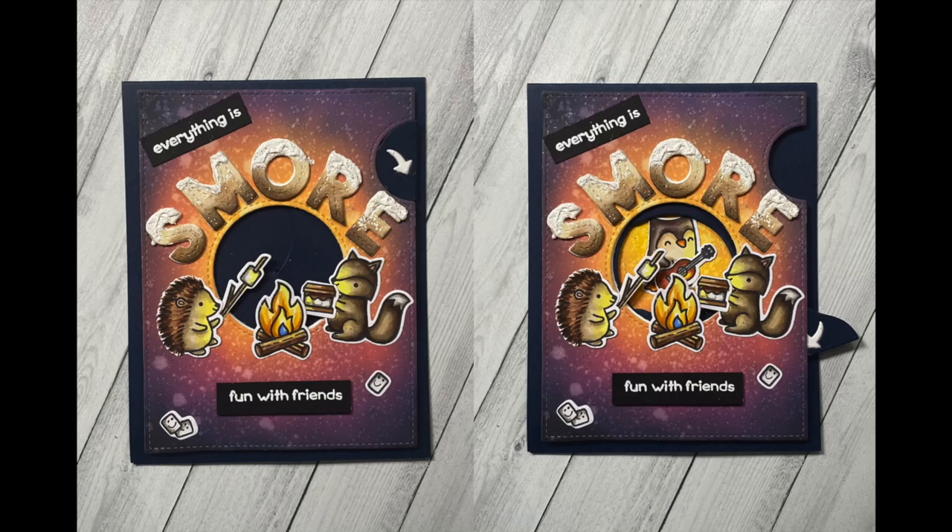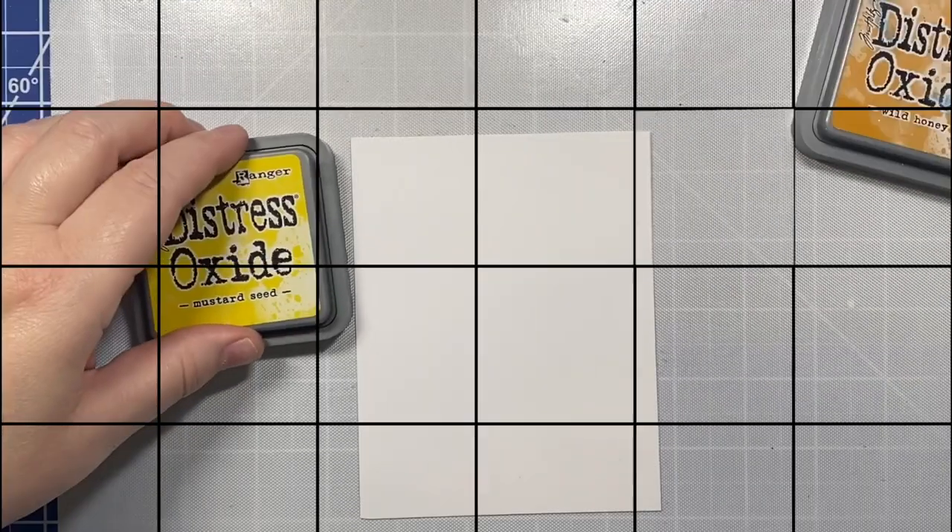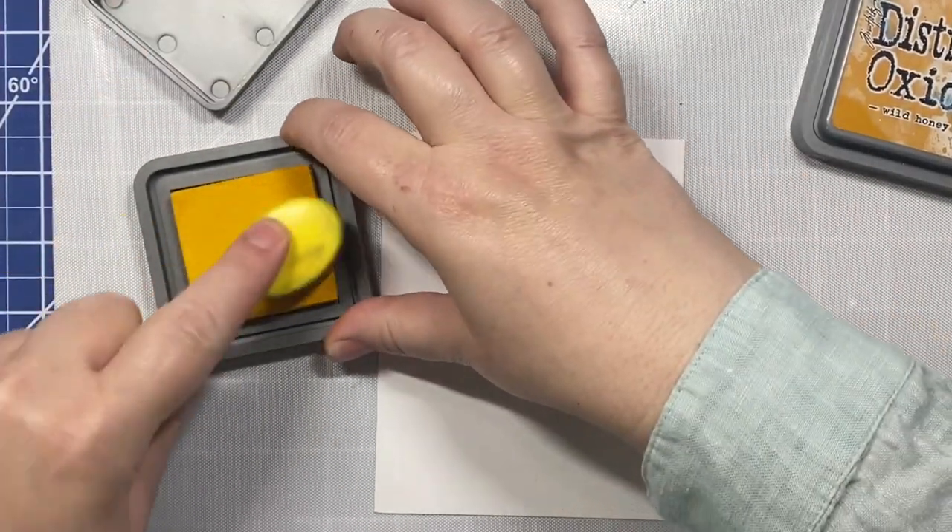Hi everyone, I have a really fun project to share with you today. We are going to use the new Lawn Fawn and Ellen Hudson collaboration stamp set called The S'more The Merrier and Lawn Fawn's Magic Iris Die to make this adorable little magic iris card with a little campfire and s'mores theme. It's going to say everything is more fun with friends. So let's go ahead and get started by making our background.